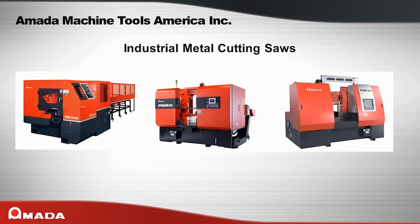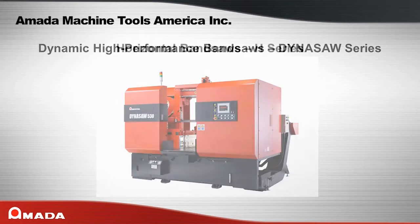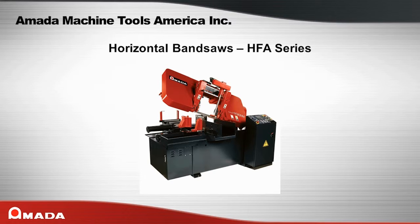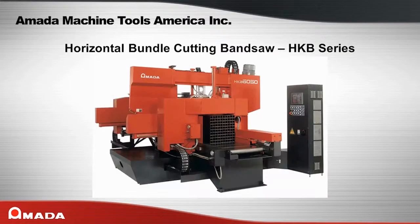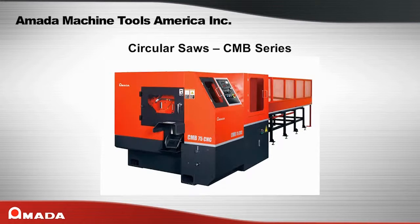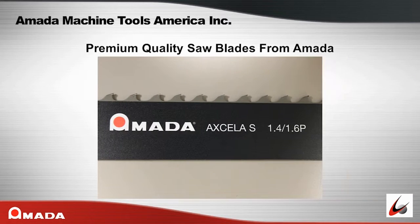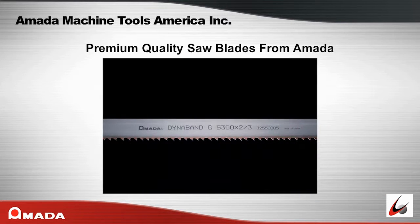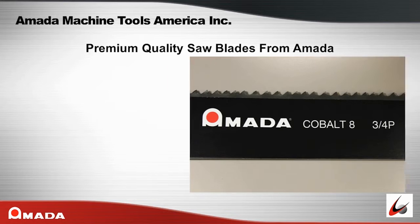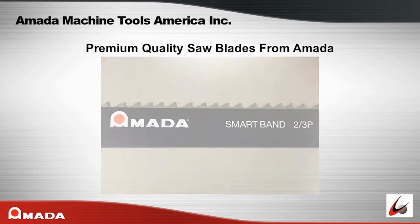Also available from Amata Machine Tools America: Amata's industrial saws — CTB series, Dynasaw series, H series, HA series, HFA series, HK series, HKB series, PC saws series, VM series, CMB series. Amata's premium quality saw blades — Xela G, Xela GI, Xela S, Xela B, DynaBand G, Magnum Hi-Lo, Hi-Lo, SVGLB, Chip Breaker, Cobalt 8, Protector EX, Protector, MVGLB, SmartBand, DUO's.